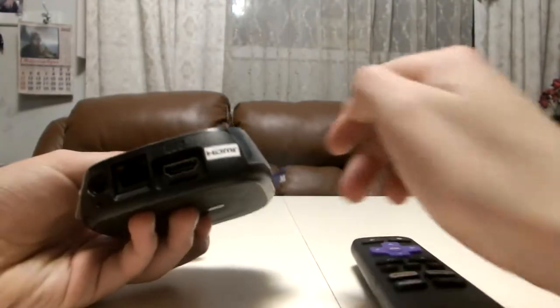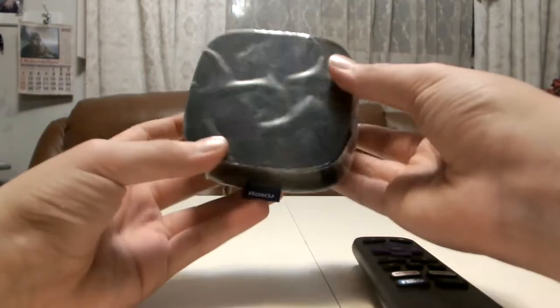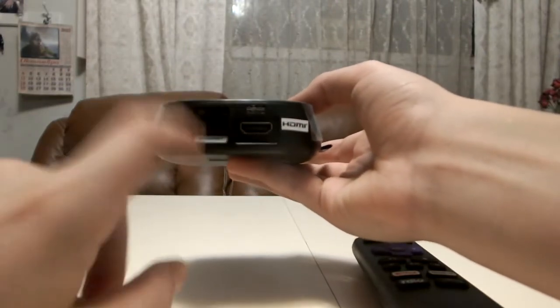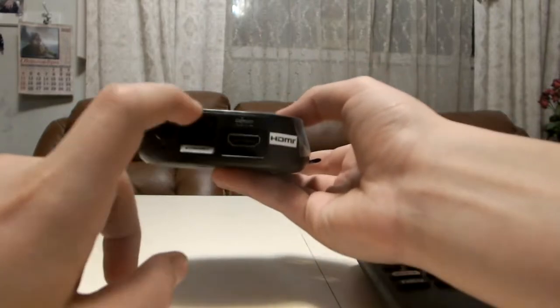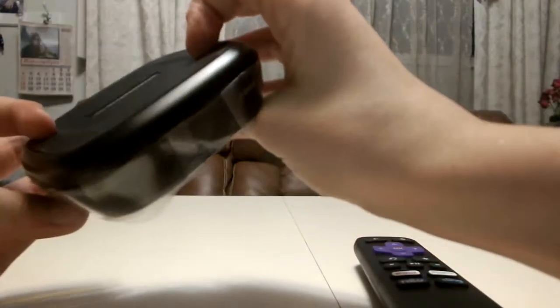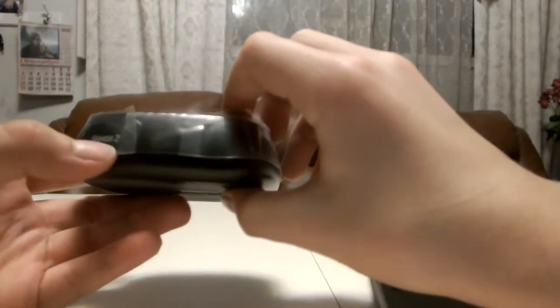This is the device itself. As you can see here, there's your power source, your internet port if you want to connect it with a wire, or you can do it wirelessly — up to you. And here is the HDMI port.